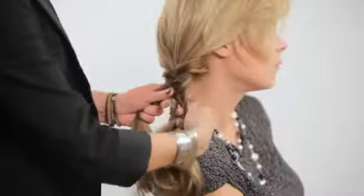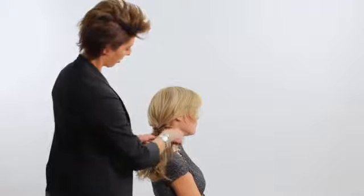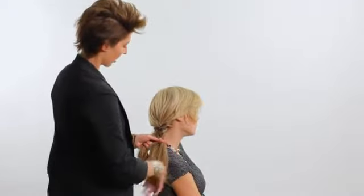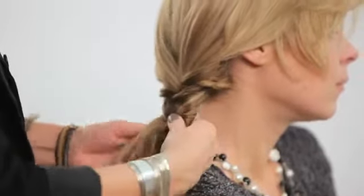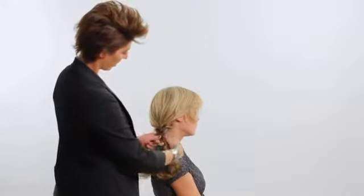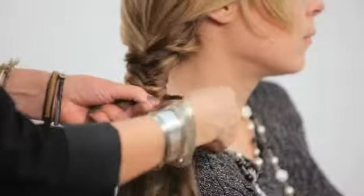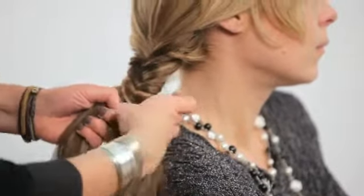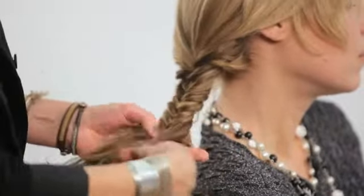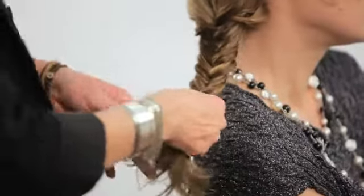As I mentioned before, part of the reason for showing you something undone is because most people don't have a lot of time to spend on their hair. But another thing is, I just think style is a little bit undone — a little bit, not too messy. It is so wearable and it is so chic. As you can see, I am just not really too concerned if the sections are all even. It doesn't really matter. The way I see it, it is kind of part of the beauty to have it just a little off-center, a little imperfect.